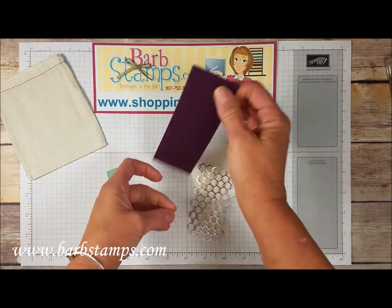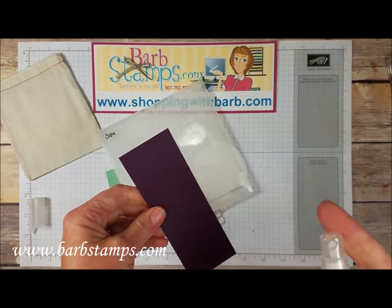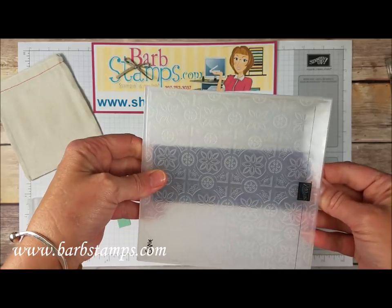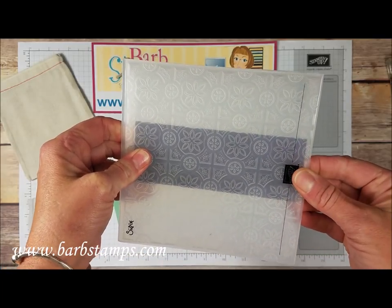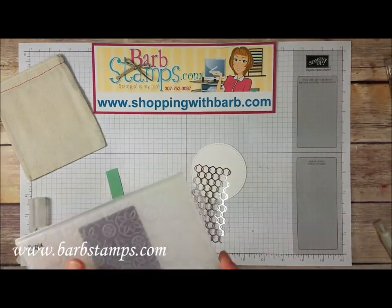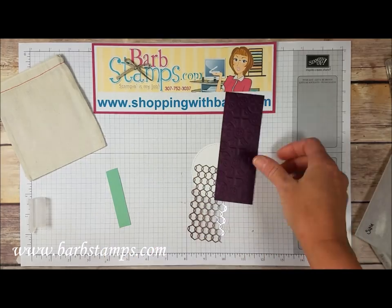The first thing we're going to do is take this over to my tin tile folder. I'm going to spritz this with a little bit of rubbing alcohol just to get it a little bit wet so I'll get a deeper impression. I'm going to line this up inside the folder and then run it through my Big Shot. Here's what we have — look at that amazing impression, that is just the coolest thing ever.